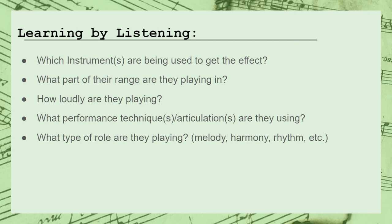This entire process kind of expects you to have some decent knowledge of just what emotions and personalities each instrument is capable of producing. Studying instrumentation and memorizing the range, registers, and tone colors of each instrument is a good way to get started. But by far the greatest strategy for developing this kind of knowledge is just listening to lots of orchestral music, preferably live recordings if you can. Listen intently and take notes on different pieces that you enjoy or find particularly impactful. What emotions or ideas do they evoke in you? Which instruments are being used to get the effect? What part of their range are they playing in? How loudly are they playing? What kind of performance techniques and articulations are they using? And what type of role are they playing — melody, harmony, rhythm, some combination, etc.?